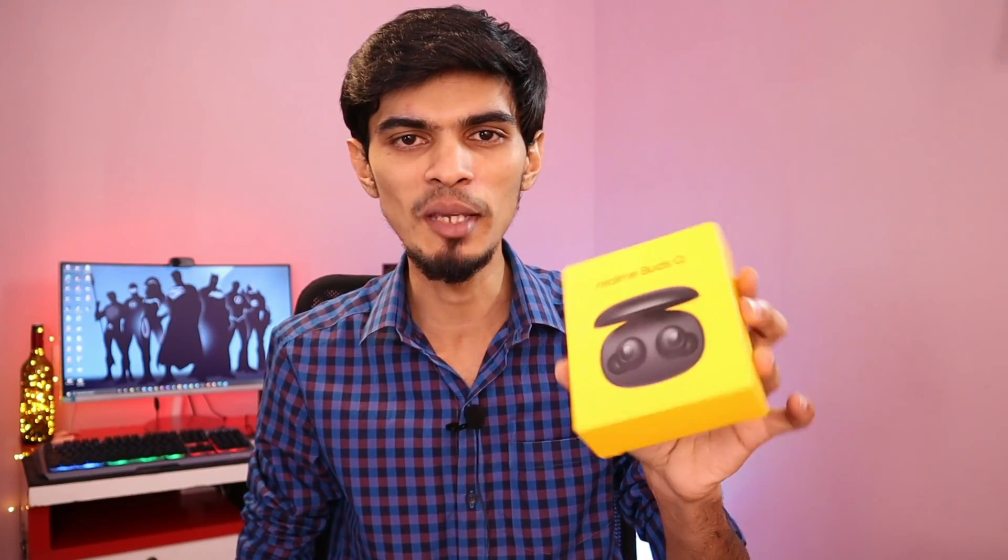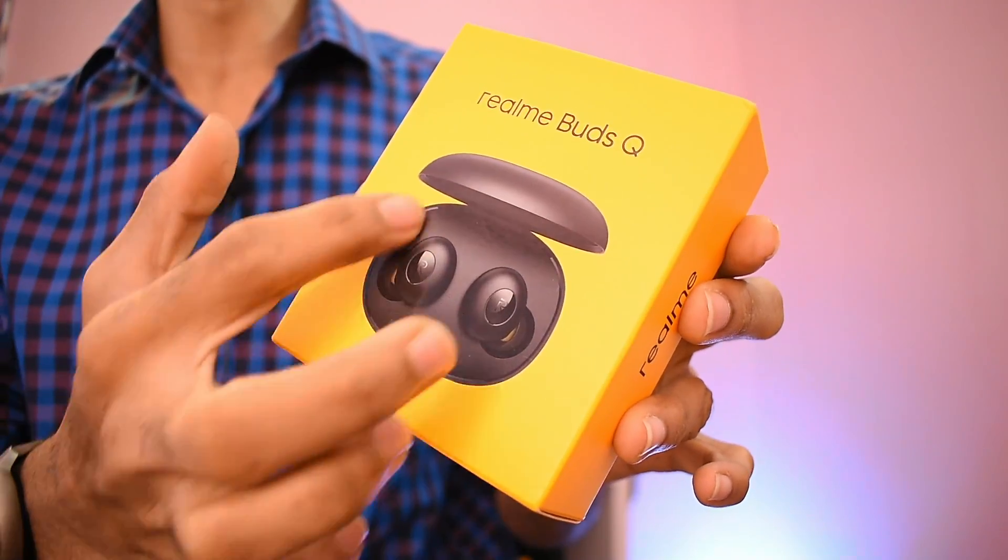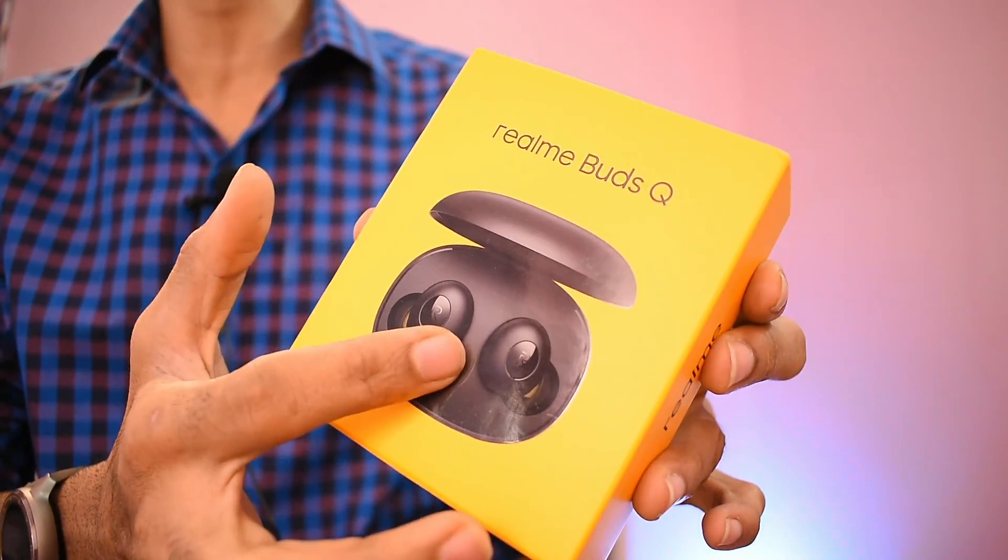If you compare these earbuds, you can see them. Now we are going to unbox the Realme Buds Q.